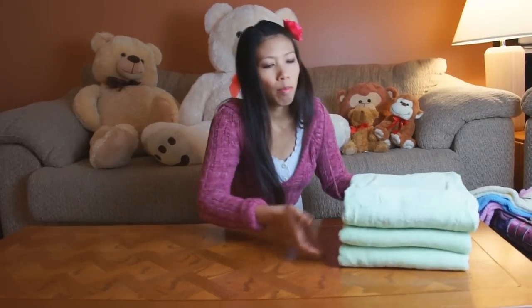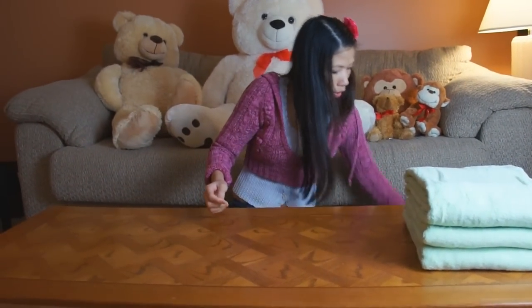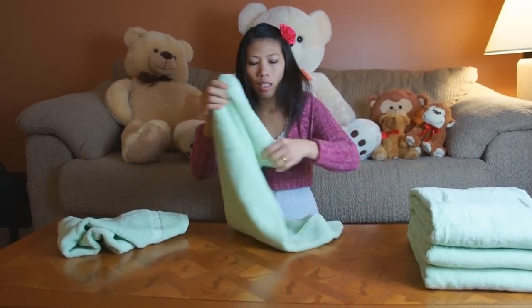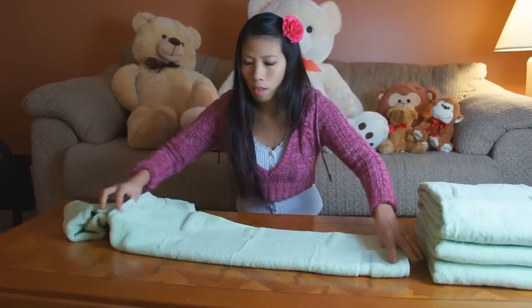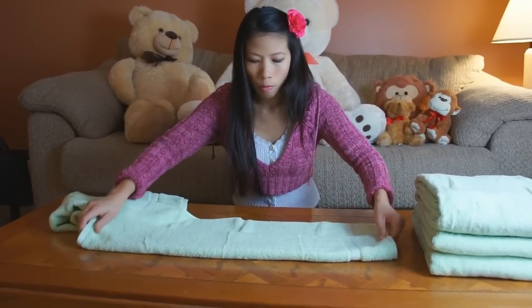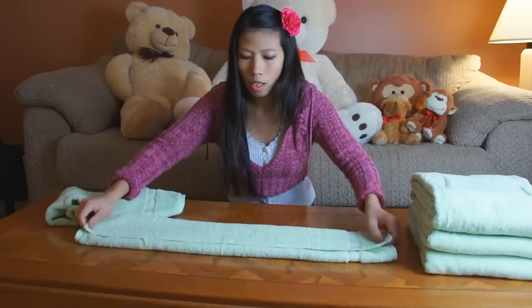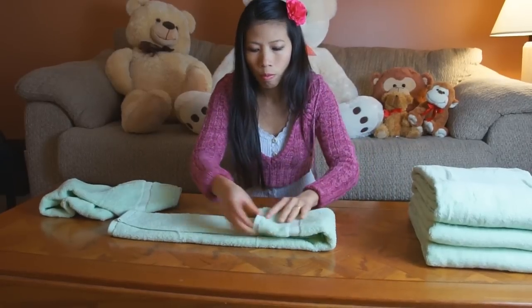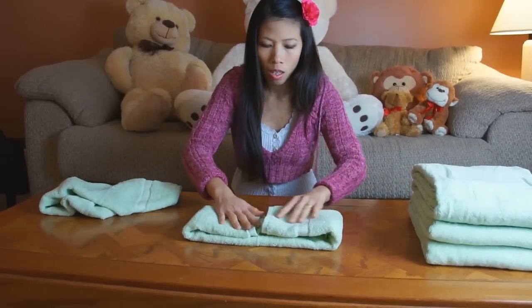Now we're going to move on to the next size towel. You're going to fold the smaller hand towel the same way — fold it in thirds again, then fold into quarters again.